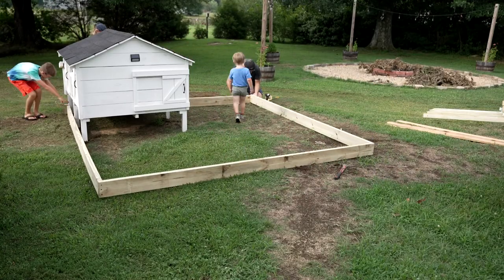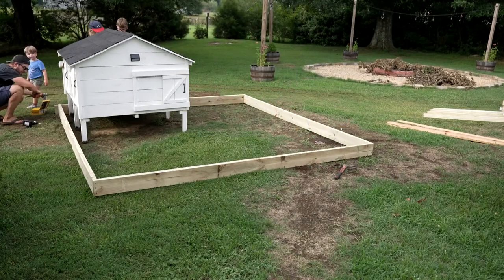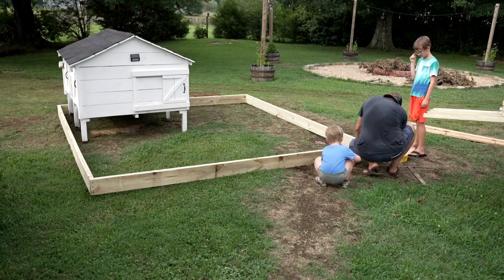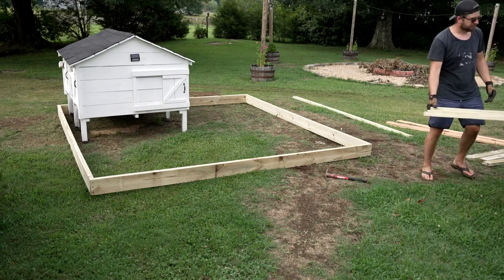I went to the local big box store and purchased some ground contact pressure treated lumber — these are 10-foot 2x6s. I began by screwing each of the corners together with two to three deck screws just to connect it, making sure it was square once I finished.